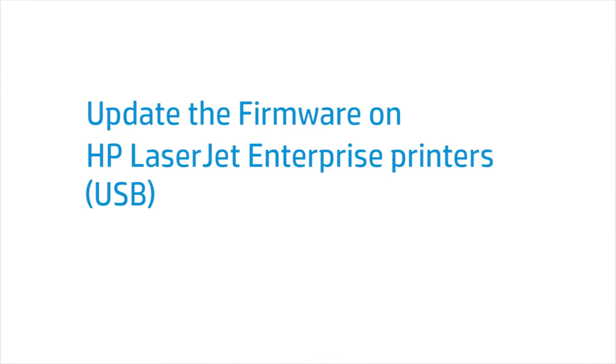The following video provides instructions on how to update the firmware on an HP LaserJet Enterprise Printer using a USB flash drive. If you are not sure if a firmware update is right for your LaserJet printer, check with your system administrator.